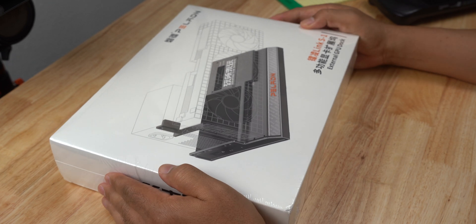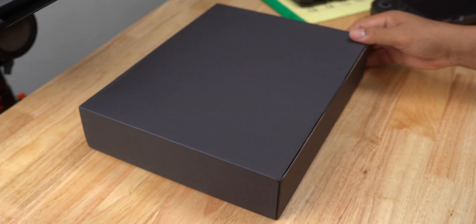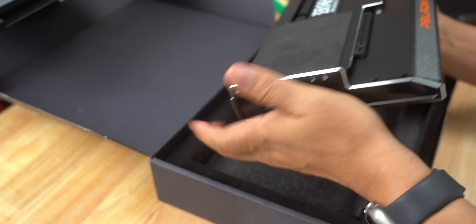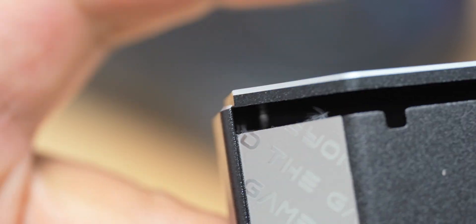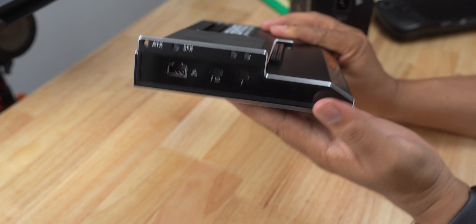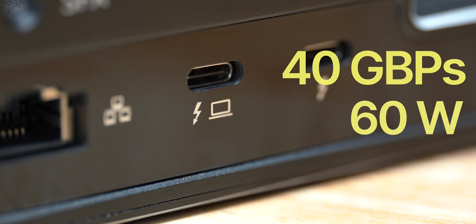To connect the graphics card and Power Supply to my Ally X, I'm using the Paladin Link S1 dock. It took me a while to get the Link S1 once I ordered it, but there was good communication from Paladin — they kept me updated on my order status. However, my Link S1 did come with a build quality issue; it appeared to be coming apart in one corner. This didn't seem to affect its performance. It connects to the Ally X via Thunderbolt 3 and has a transmission speed of 40Gbps and will supply 60W charging.